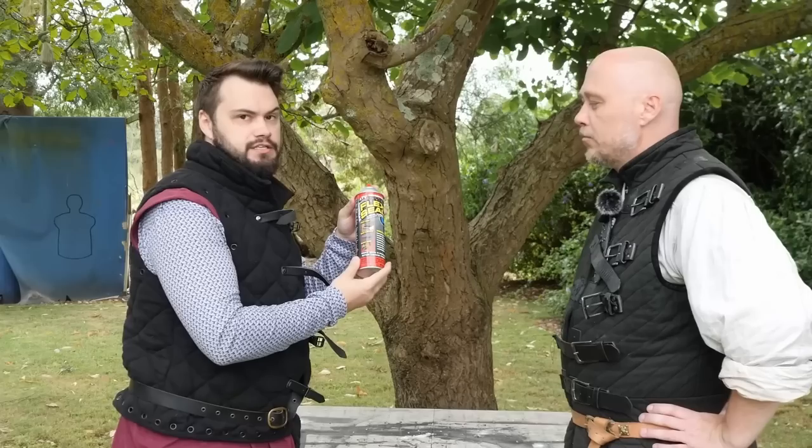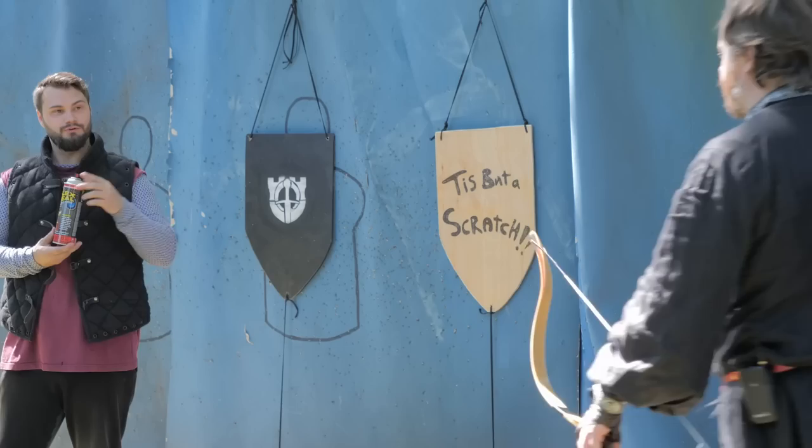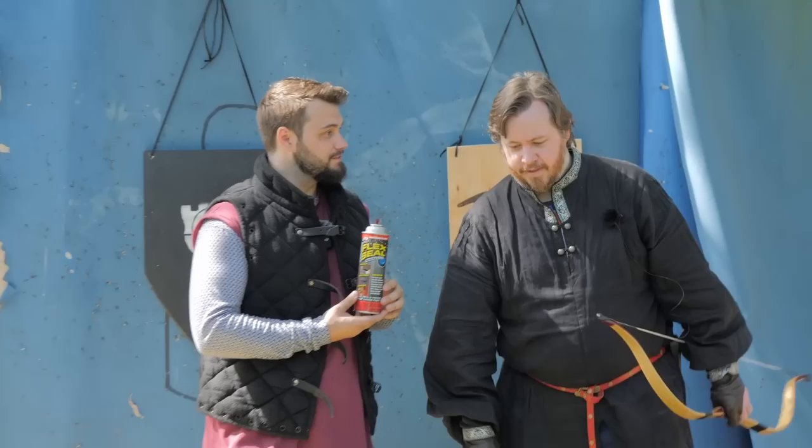I'm glad to be done with that. You are actually lucky you didn't break something. Greetings, I am Tyrant, and today we have a very very fun video — Flex Seal, yes!